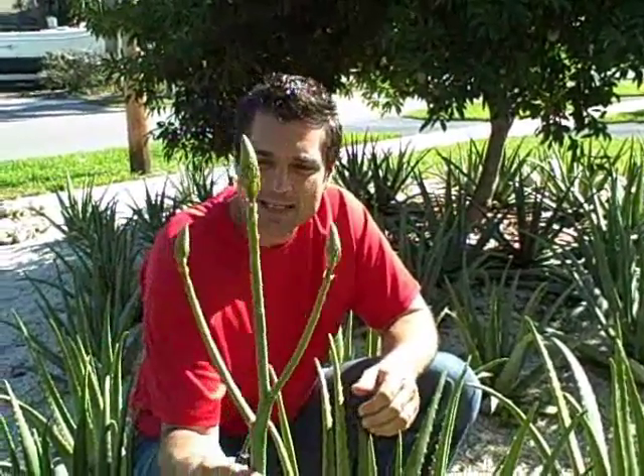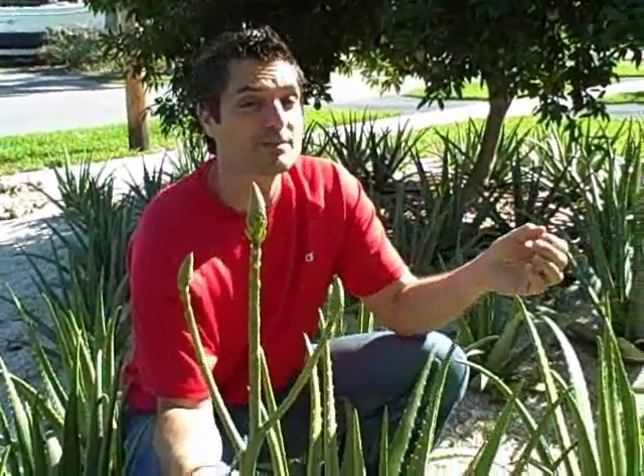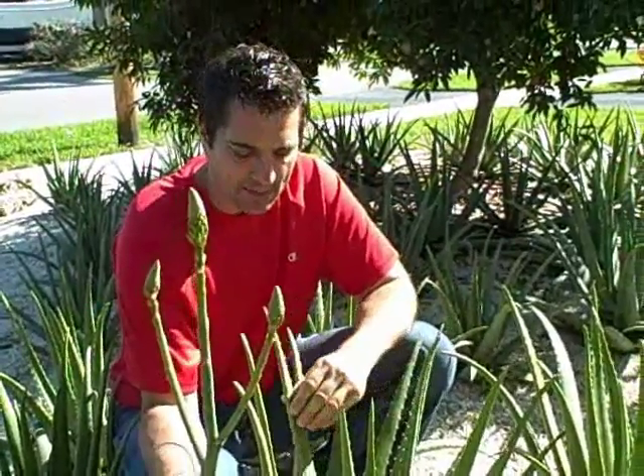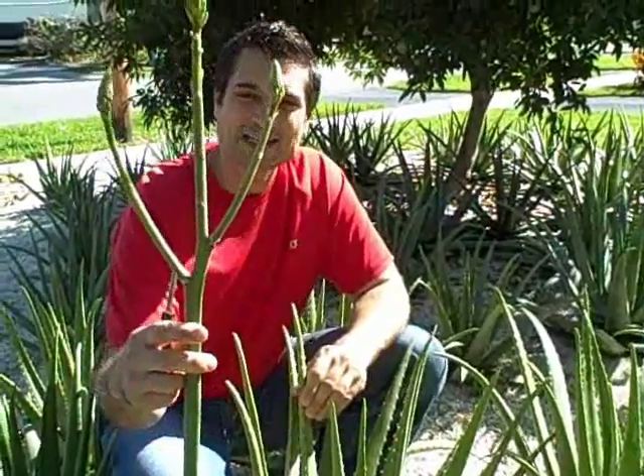I would refer to those as nutritional properties. And if I leave this flower on and it opens up and bees come and possibly cross-pollinate with other aloe plants, it could potentially weaken the plant and make it a less beneficial aloe. So for that reason, we're cutting these off.